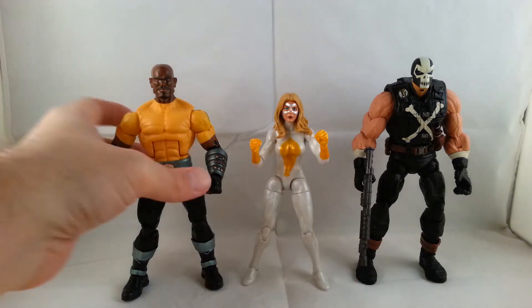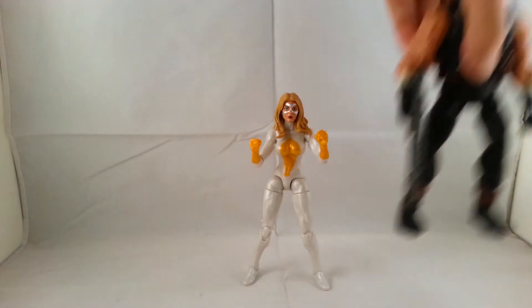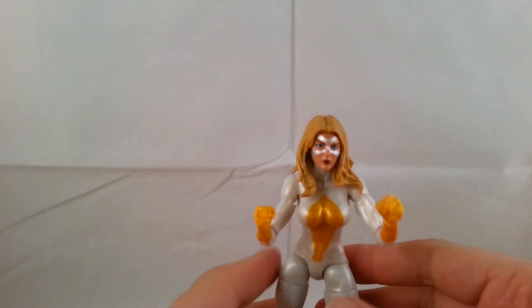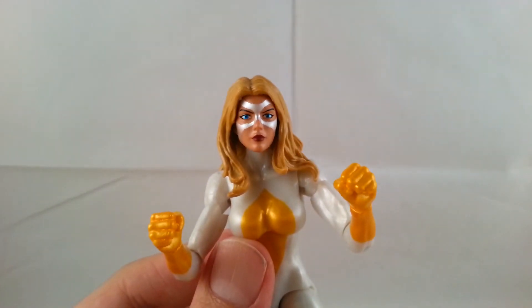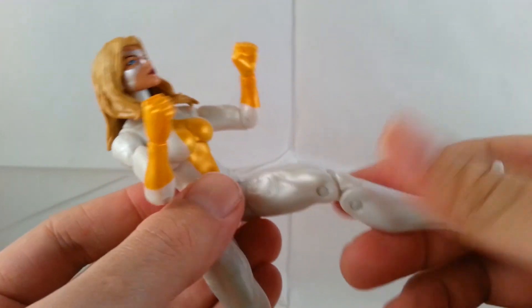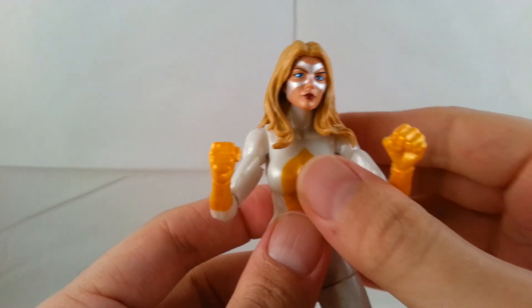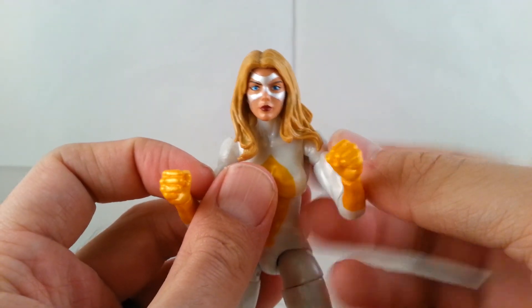So there's my review on Moonstone. Let me know what you guys think, leave comments definitely, and again let me know which one out of the five in the box set stands out to you as your favorite — I'd like to hear it. Definitely hit the like button, leave a comment, and stay tuned for more videos. Thanks guys, and thank you for subscribing — I really appreciate the support. Bye.